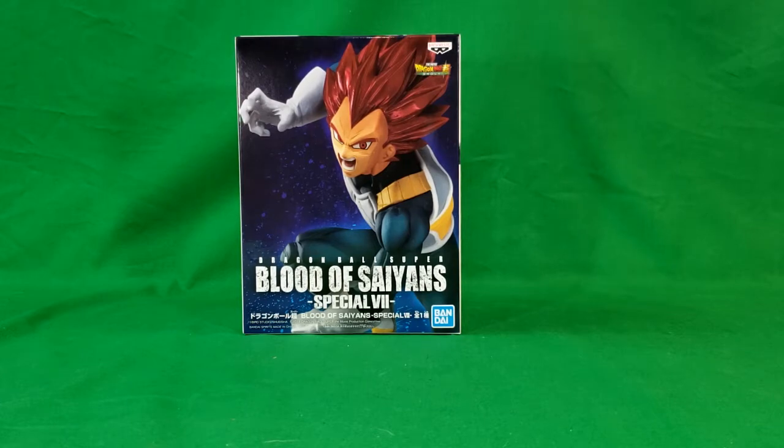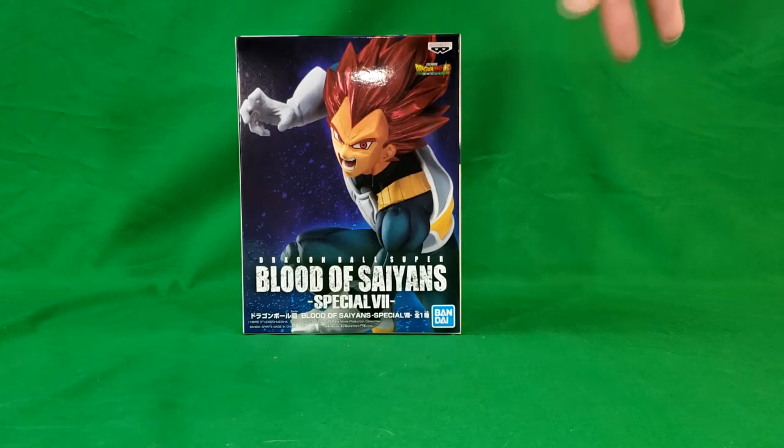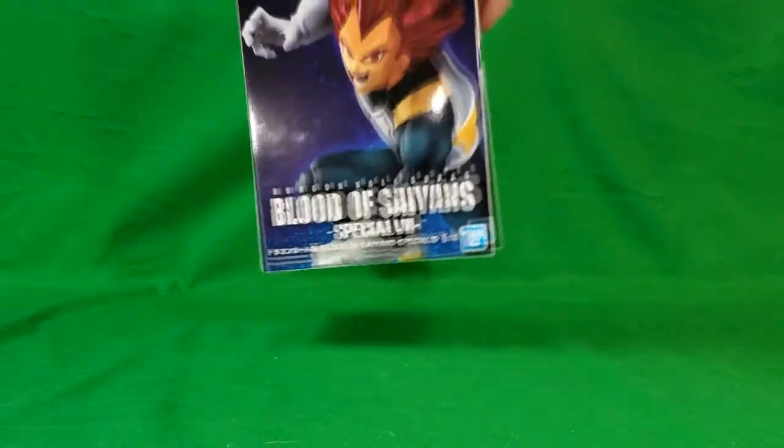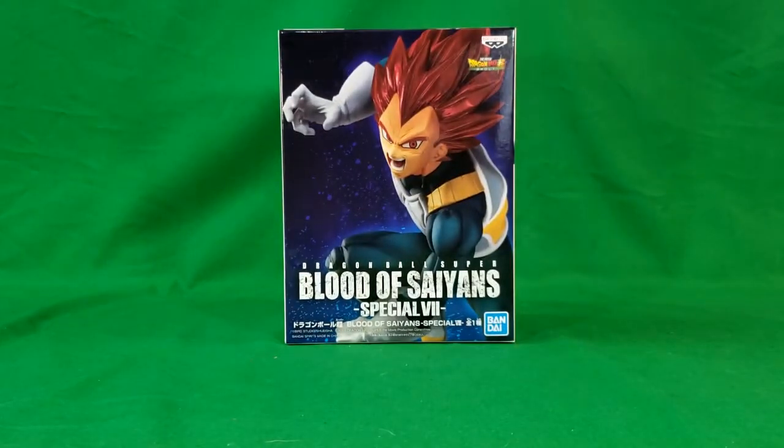I got this at my local Walmart — I found it in the electronics department. I don't know of any other Walmarts carrying it so far; the only one I've been able to find these at is the Taylorville Walmart. As you can see here, this is Dragon Ball Super Broly — there is a Dragon Ball Z Broly, but this is Dragon Ball Super Broly. It is from Bandai.